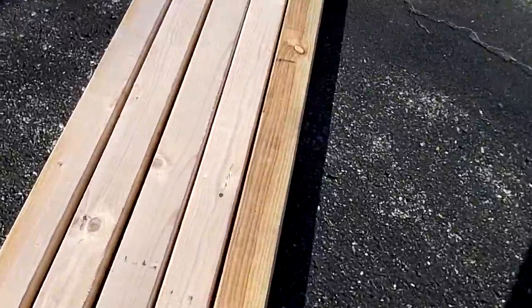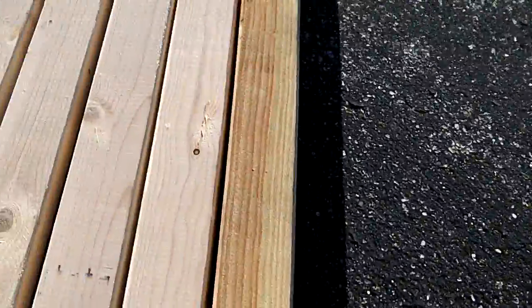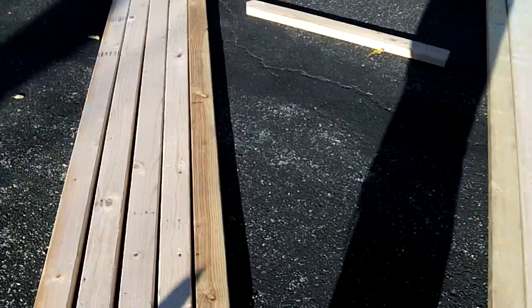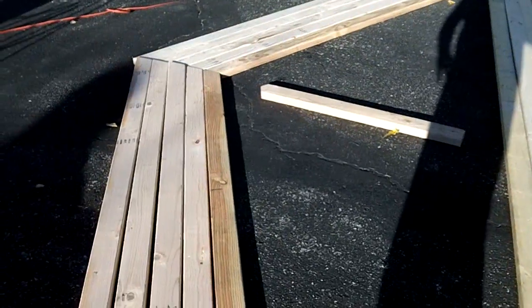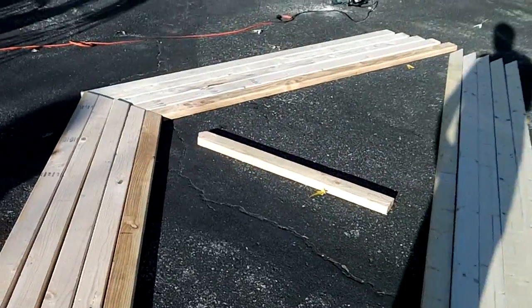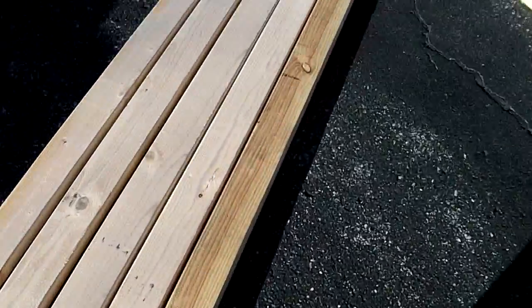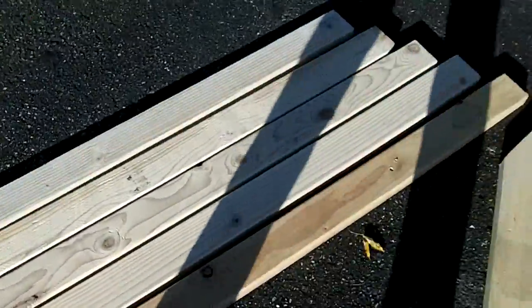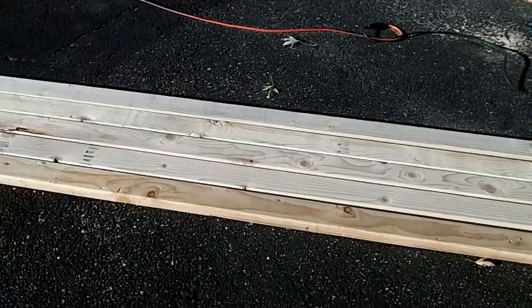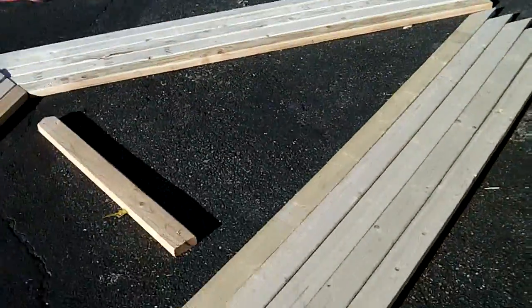That bottom board is darker than the other ones - that was my mock-up that I made two days ago. It rained all day yesterday and I didn't get home until almost dark, but they were out in the sun on a cloudy day yesterday and then some sunshine today - that's how fast the sun will turn wood a different color. I sell wood floors - tiger wood, Brazilian cherry - you expose it for like 24 hours and it gets twice as dark. Anyway, be back when these trusses are finished.